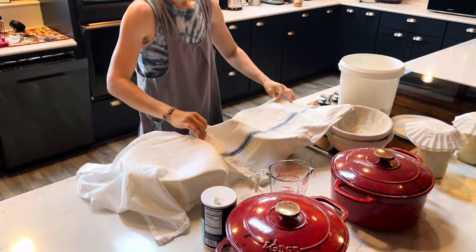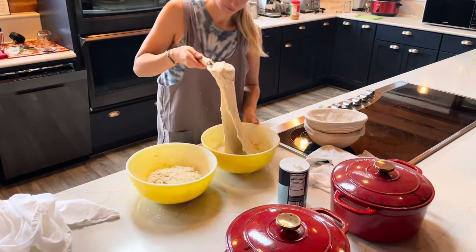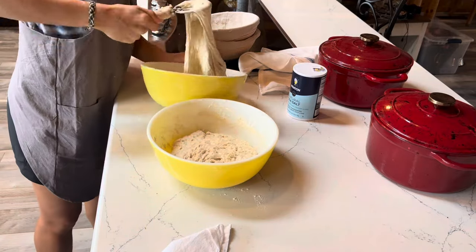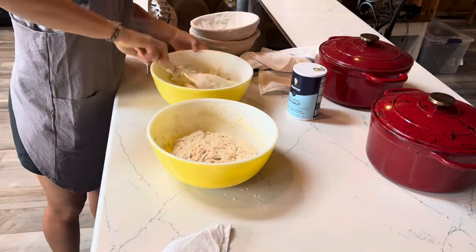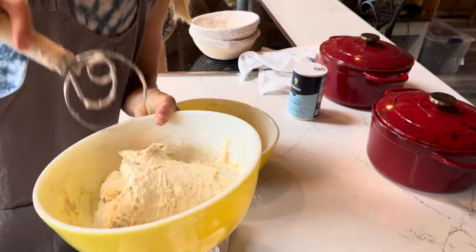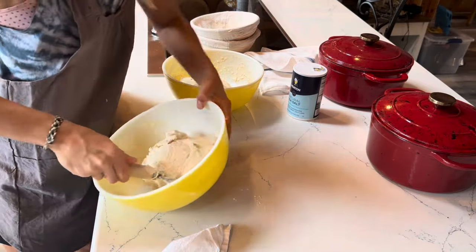I cover them and let them rest for about a half an hour. Now it's time for the first set of stretch and folds, which you do four times, once every half an hour. I can't tell you how many times I've forgotten and it's gone like an hour between folds. Basically what you're doing is letting gravity pull the dough down — I pull and stretch it about eight to ten times, sometimes five. What you're trying to do is develop the gluten. I use the whisk to do this because I have ADHD and sticky fingers cause a meltdown, so this works really really well and gets the job done.